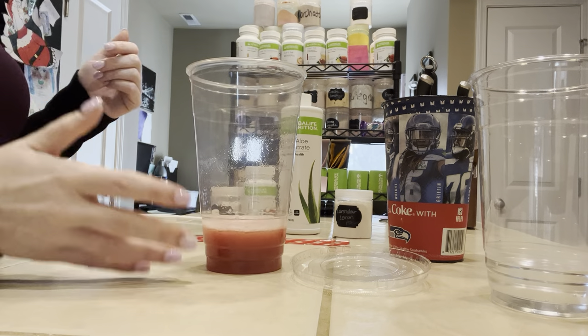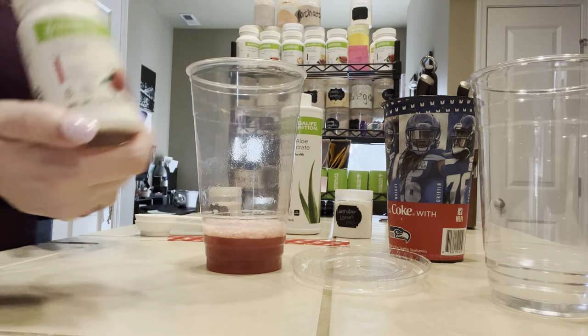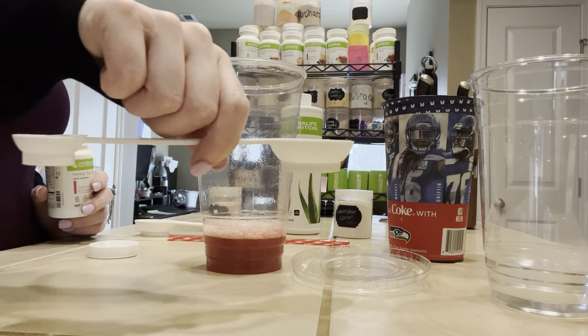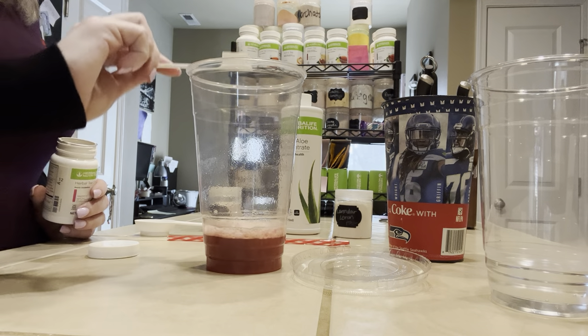So this is the pomegranate liftoff. The tea that we're going to add is the raspberry herbal tea. We're going to use our Herbalife measuring spoon — the half-a-teaspoon side — and put one scoop into the cup.